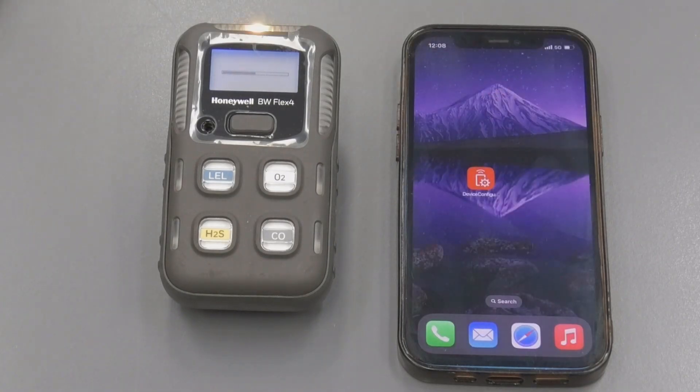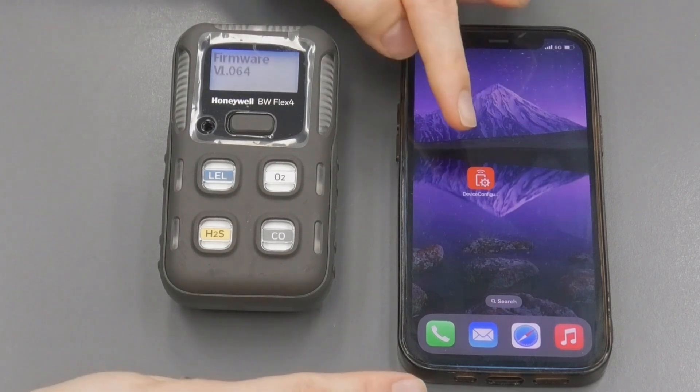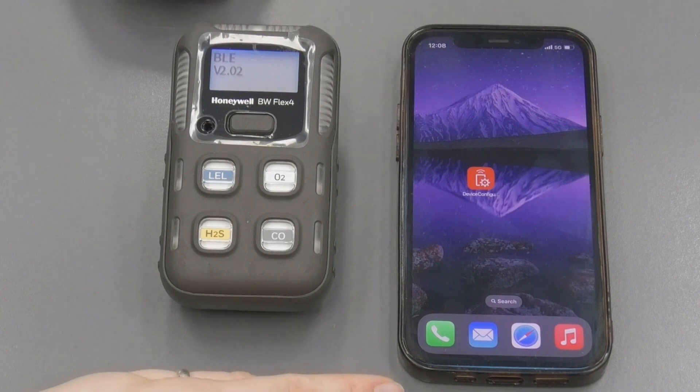I have downloaded the device configurator app on the App Store. You can download this app on both Apple iOS and Android — search for Honeywell device configurator and you get this app with the red and white icon.